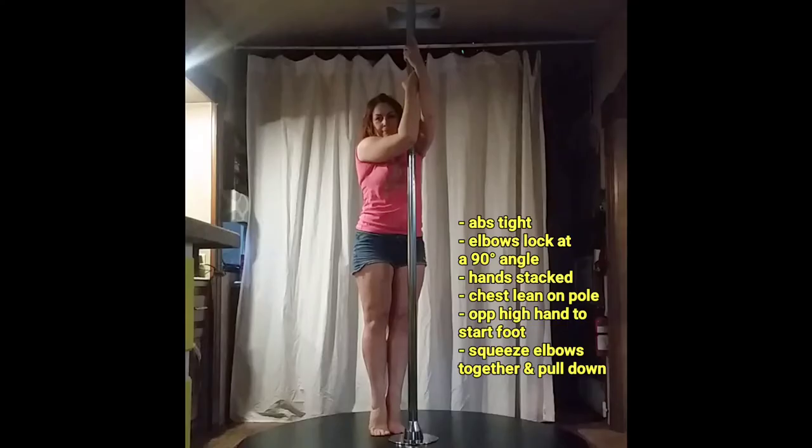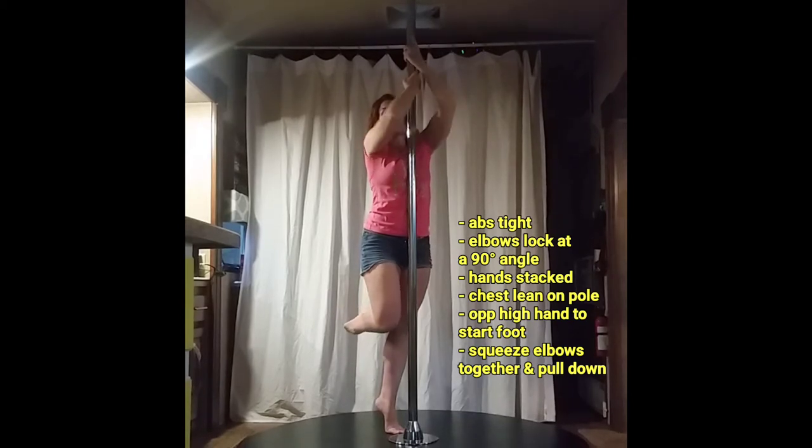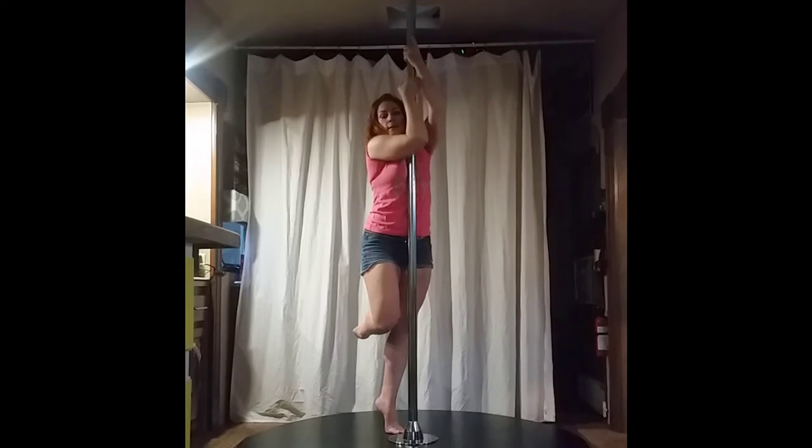Remember to keep your abs tight and remember to breathe. Basic lock off: elbows are at a 90-degree angle, the hands are stacked one on top of the other for balance. If my left hand is on top, I'm going to lean my chest against the pole and pick up my right foot, then squeeze my elbows in and pull in a downward direction to engage my back muscles.